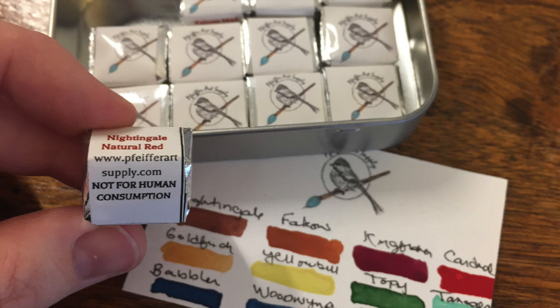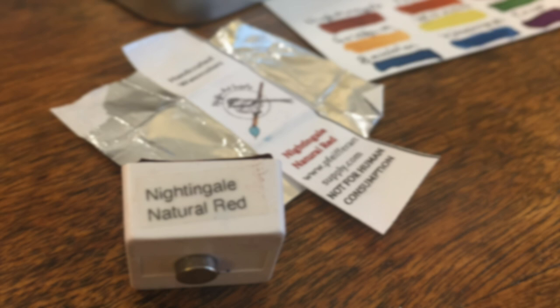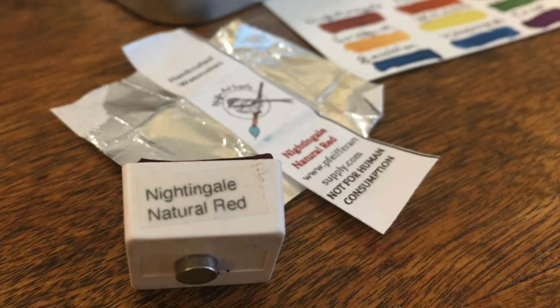They also strive to provide watercolors that are good for traveling, and they offer a wide range of tins with pre-selected colors or fully customizable palettes. Every tin comes with a water brush, and the tins arrive with individually wrapped pans, each of which has a small magnet for securing it onto the tin.